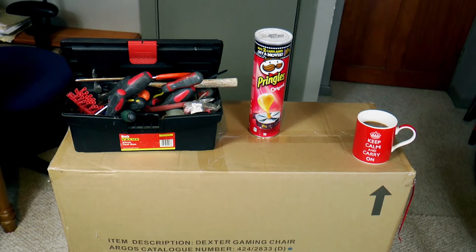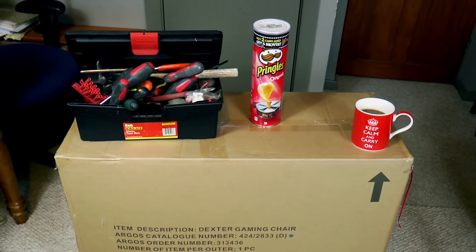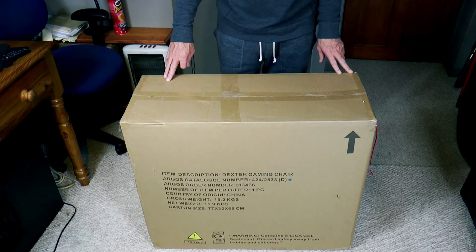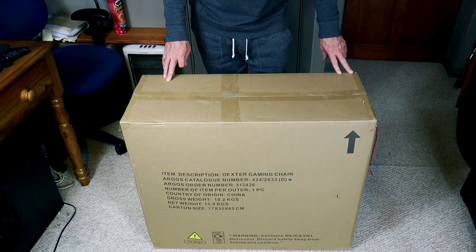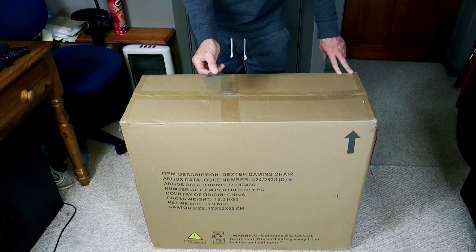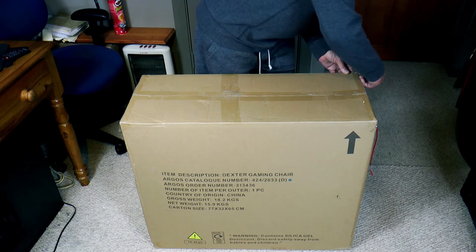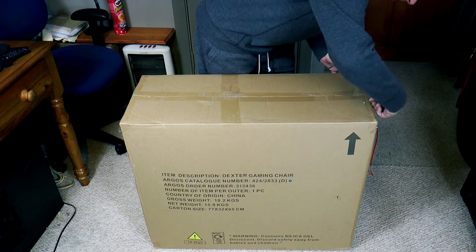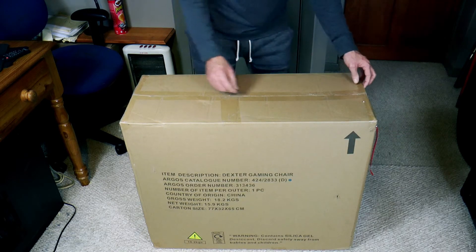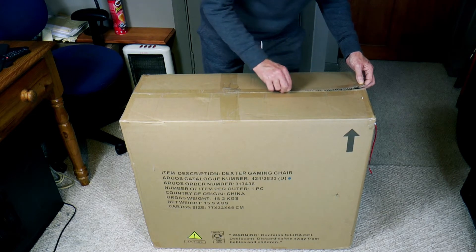I've got a coffee there, and as you can see by the arrow I've got it pointing the right way up. Let's get started — we've got the box here, we've got to get it open. I can't find my Stanley blade knife so I've just used a Stanley blade. First thing I'm going to do is cut along here, not going through the box, just through the cellophane.